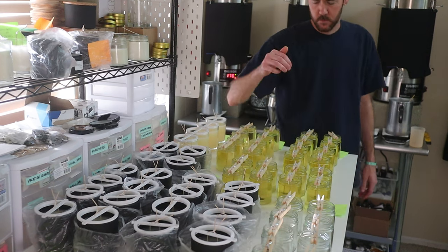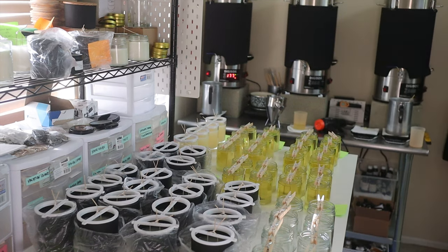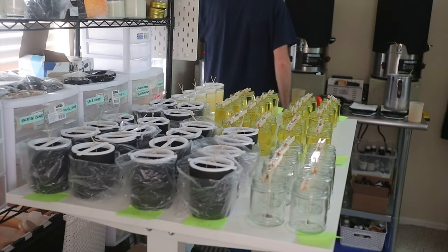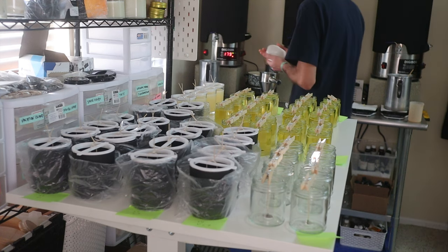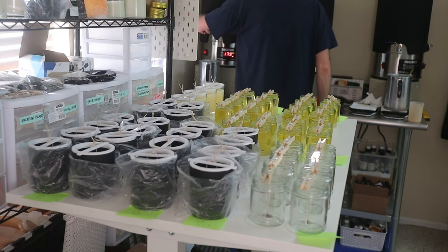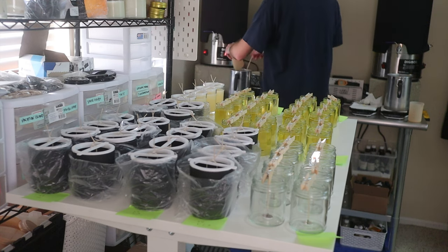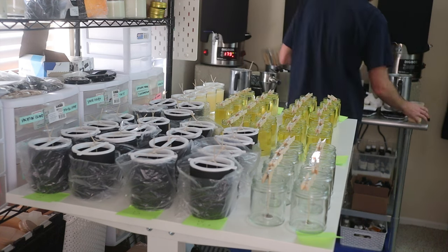It can be challenging to find exactly where the center is, but if you can get within about half a centimeter of center, it's close enough for the candle to still burn pretty evenly and normally. If the wick is really, really off center, it won't burn properly. But getting pretty close to the middle is usually the best you can do. Having the wick as straight and centered as possible is a key first part of quality control in the candle making process.